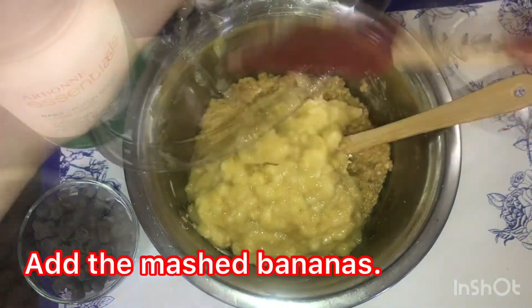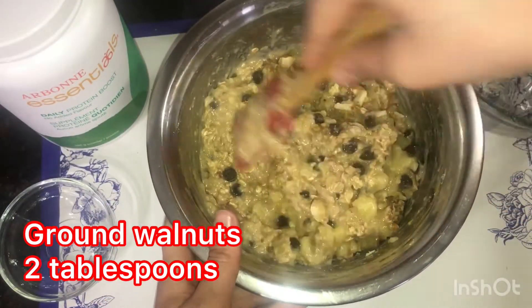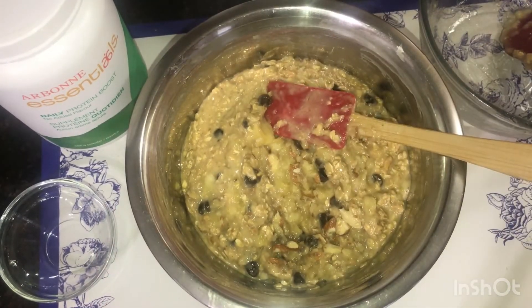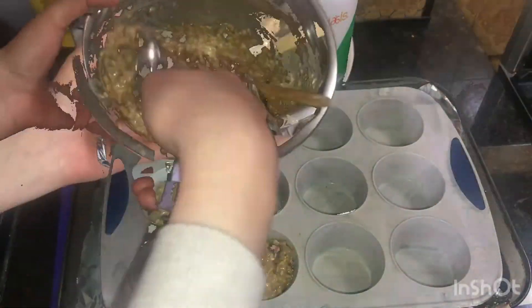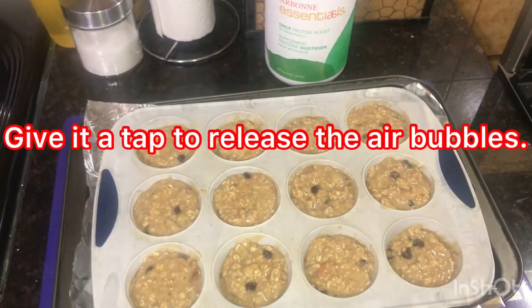Mix mashed bananas, semi-sweet chocolate chips, almonds, and walnuts into the egg, peanut butter, and oat mixture. Fold them all together. Use a silicone muffin tray for easy handling. Distribute the muffin mixture in the muffin tray evenly. Give it a bit of a tap to release the air bubbles.